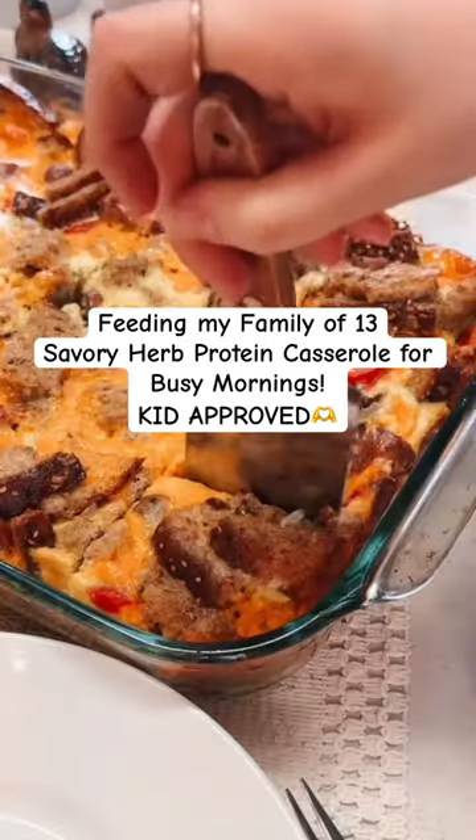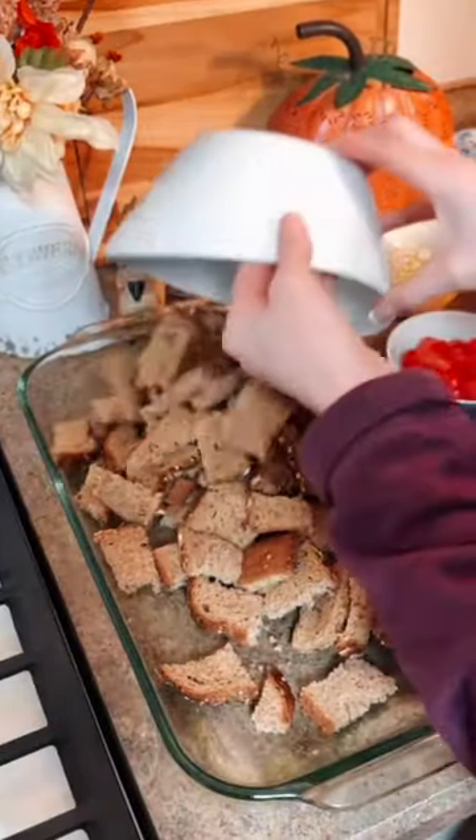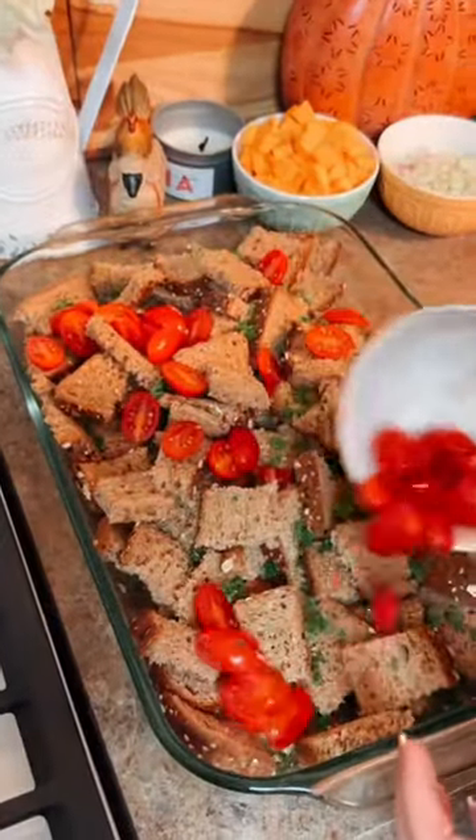Here's what my 11 children ate for breakfast. As a mother who is juggling homeschooling, endless household tasks, and a business, I understand the importance of starting the day off right with a nutritious and delicious meal for my children.